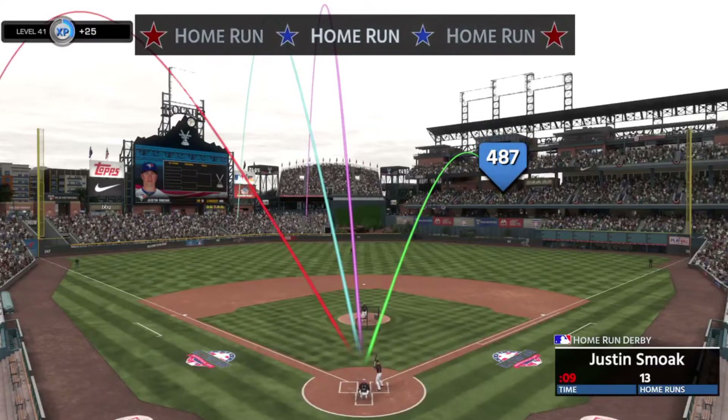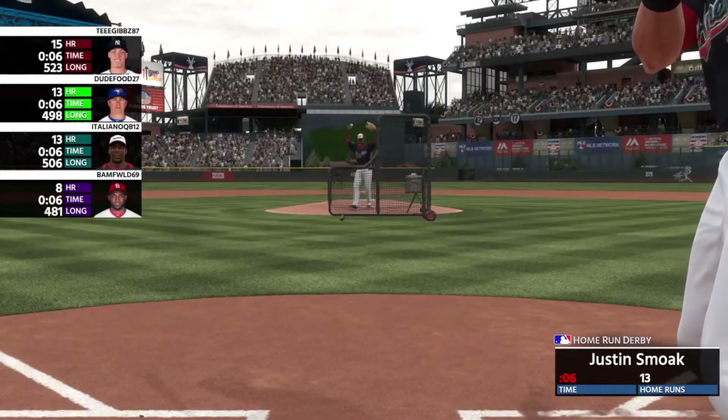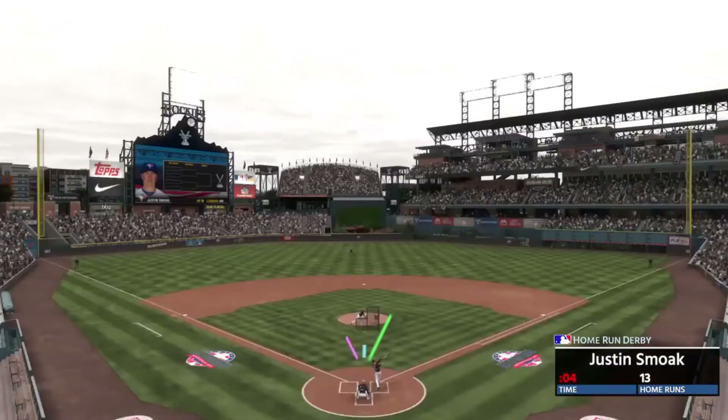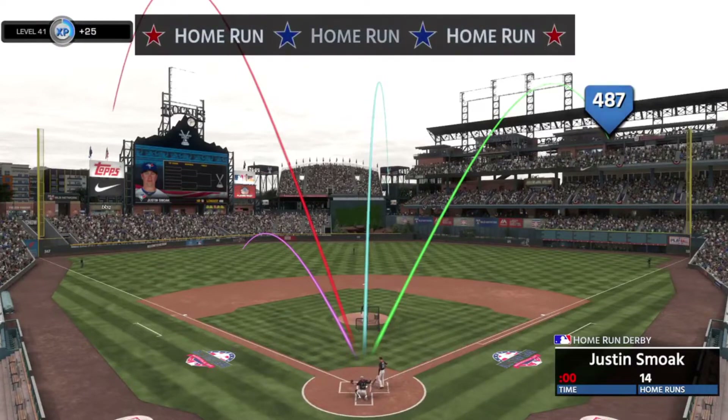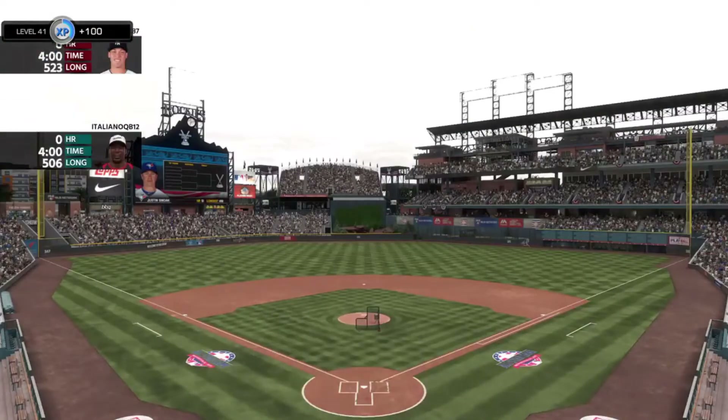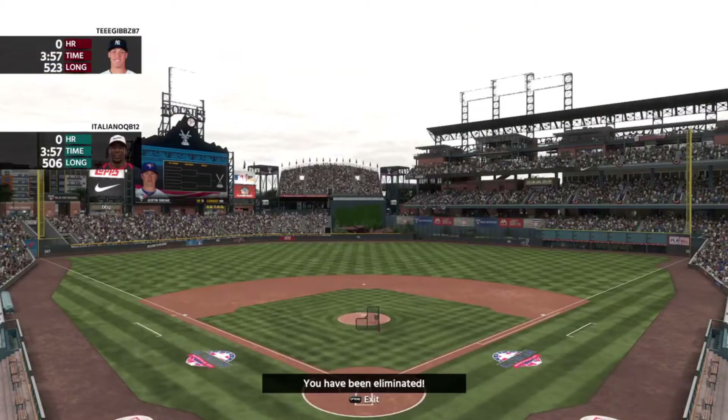Home Run Derby also doubles as a nice way to practice tracking change-ups, because there is a little bit of a dip and it's much slower than fastballs. If you're hitting line drives that's fine too, but remember the meta is power, so trying to get a little bit under the ball is also valuable. Learning how to do that in this mode is going to help you out a ton.